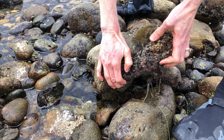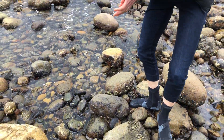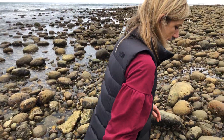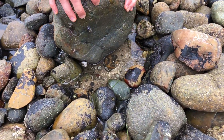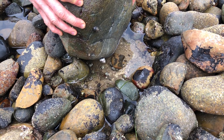Sometimes it just takes a little patience. That one definitely had some more snails on it, but we're going to look for some echinoderms — we're going to see if we can find some brittle sea stars today. There's a little shore crab scurrying away, some snails.